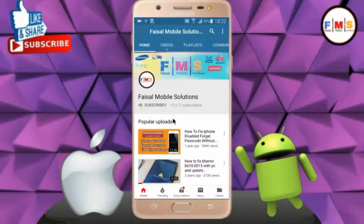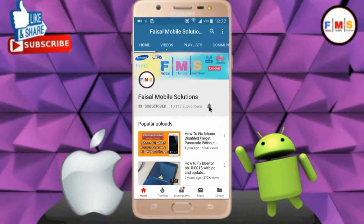Click on the subscribe button and don't forget to press the bell icon so you can get the latest updates from this channel.